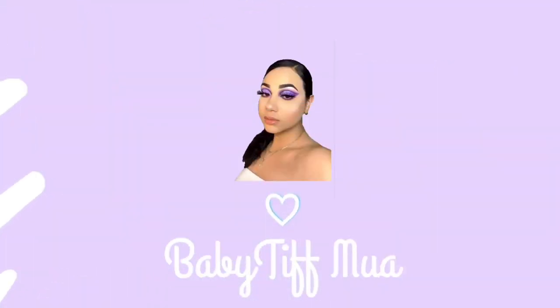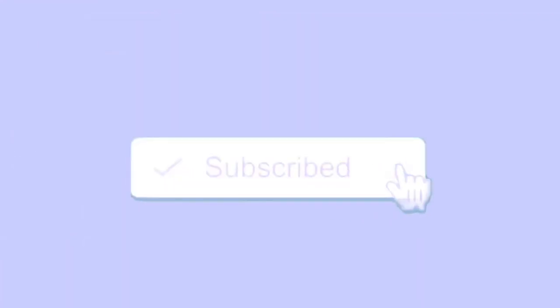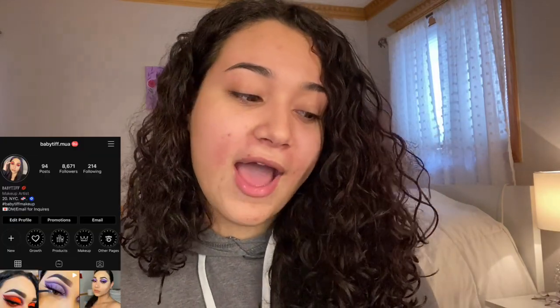I'm literally having a mental breakdown on how to start this. I've recorded this intro like 17 times already. My name is Tiffany. You guys may know me as babytiff.emway on Instagram. I finally decided to sit down and do a video showing you guys step by step how I do my looks.